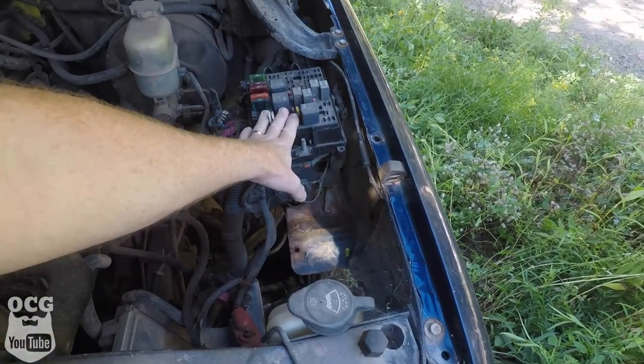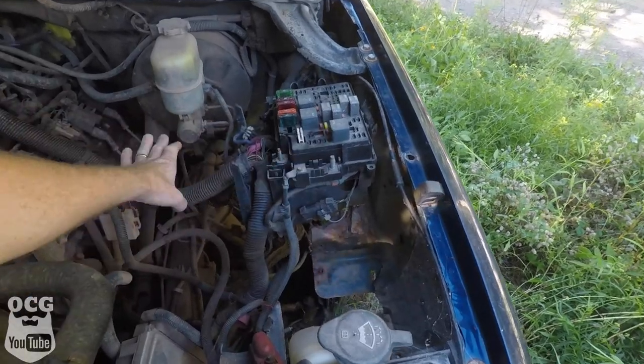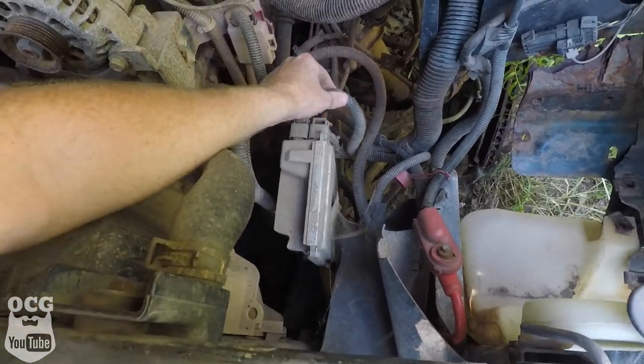We're going to start with the wiring harness, which means we've got to get the fuse panel flipped upside down, pull a few things out of it, and then start pulling away at this harness — as well as the one down here with the computer, which we're taking too. I'm going to gather some tools and we'll do a time lapse to see what's involved in getting this wiring harness out.